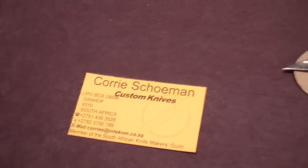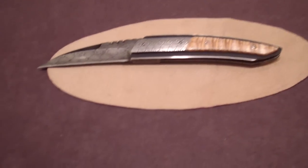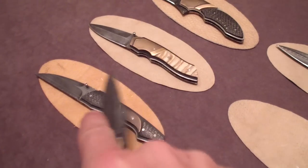Guys, so here is the work of Corey Schumann and he makes some insanely beautiful knives from South Africa. I'm obsessed with these two. There's one and there's a clip version over there.